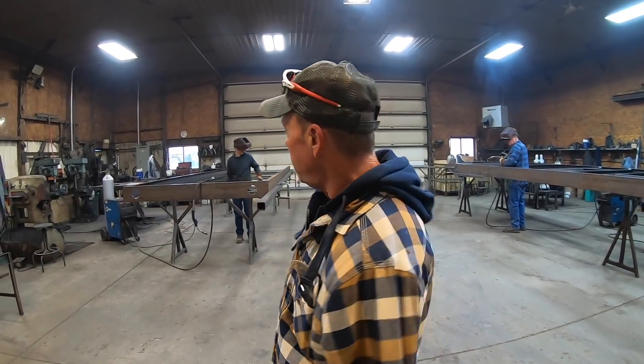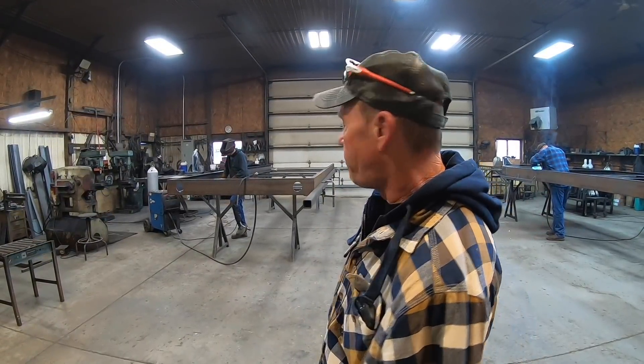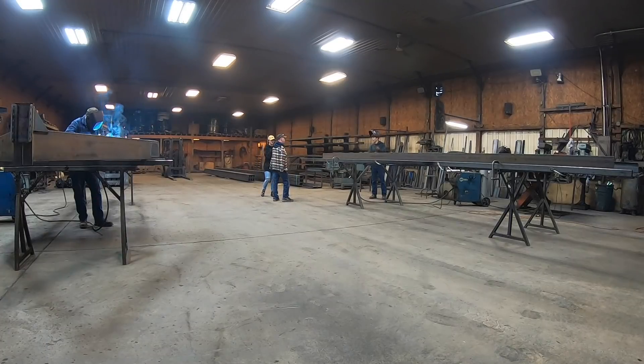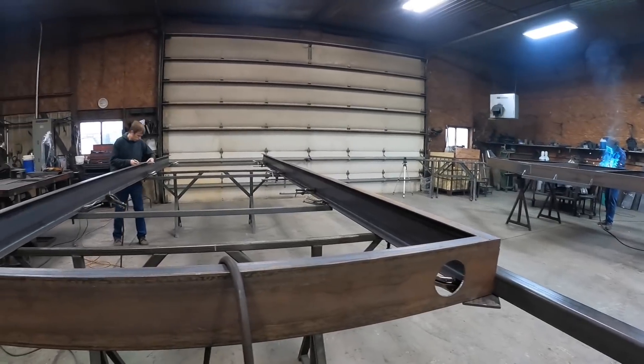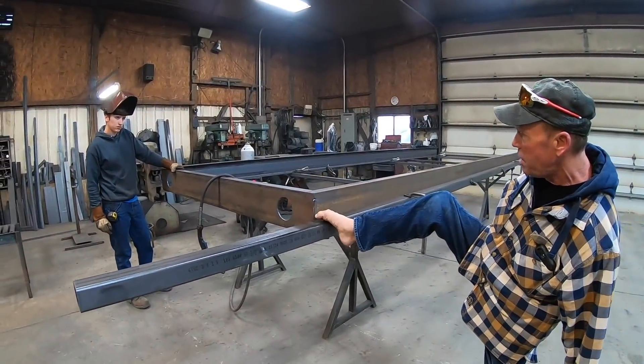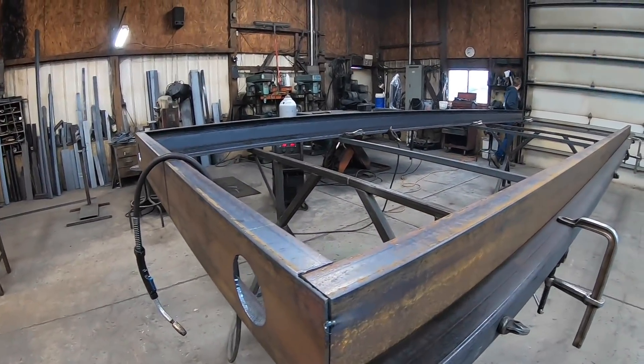Here we are in the weld shop. The frame over here to my right is the one that's going to be ours. What they're doing now is getting it mocked up and getting everything lined up so it's straight before they actually start welding the whole thing together. Got Levi here working on this trailer — he's the one putting it together. They just have it spot welded, tacked right now. He's going to get it squared up and get it welded.